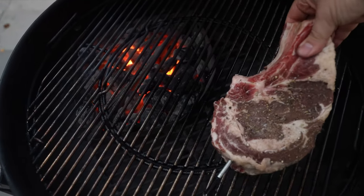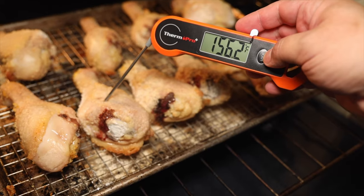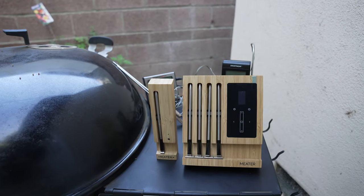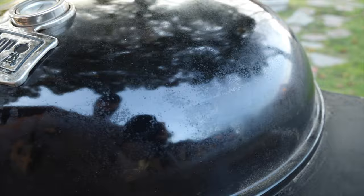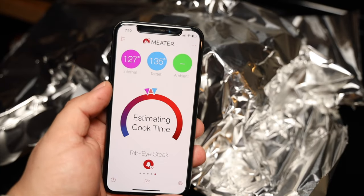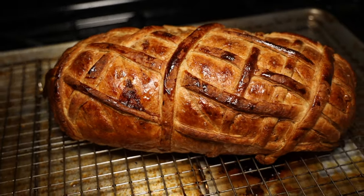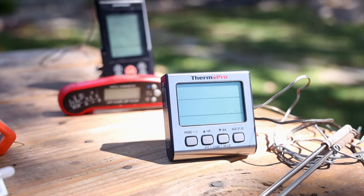I recently did a video where I talked about different types of thermometers ranging from your most basic instant read thermometer all the way to a fully wireless version with all the bells and whistles. In that video I shared with you guys all the pros and cons and what exactly you were getting when you leveled up to the next model. It so happened that the one I recommended was a wired system that happened to be three years old.